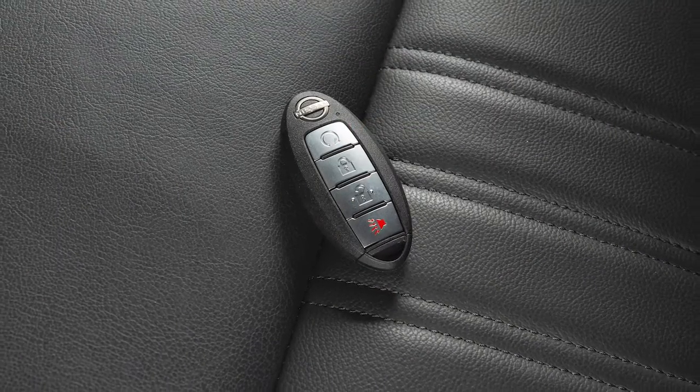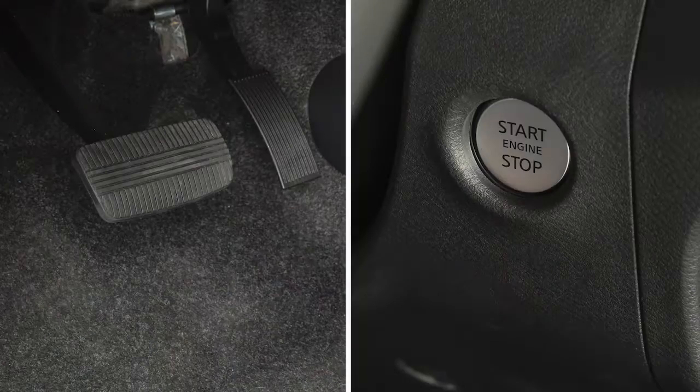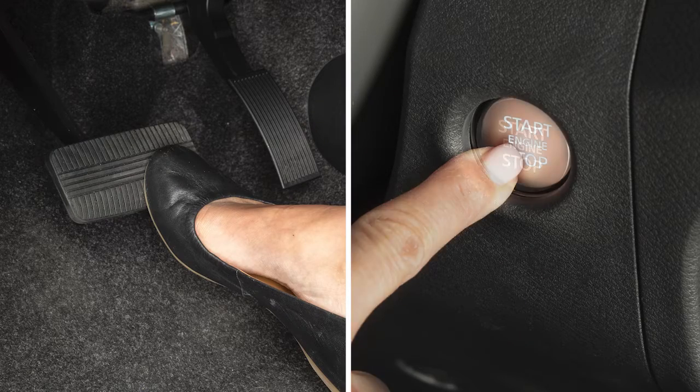To start the vehicle when the intelligent key battery is discharged, verify that the vehicle is in park. Then, touch the ignition switch with the intelligent key. A chime will sound. Within 10 seconds of hearing the chime, start the vehicle.